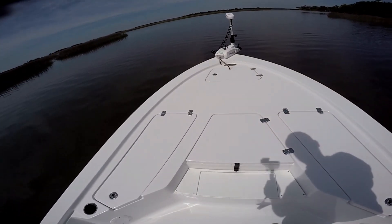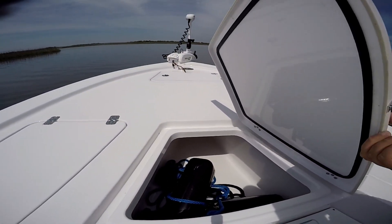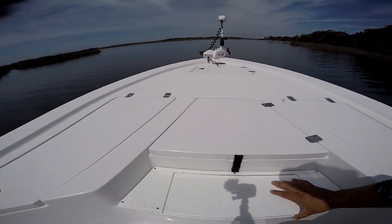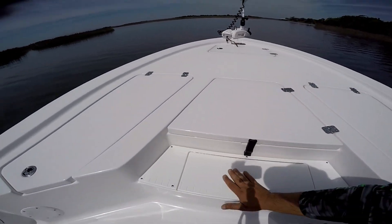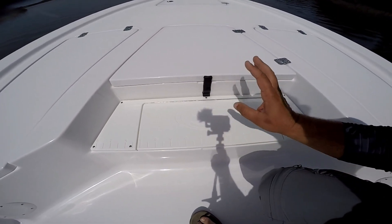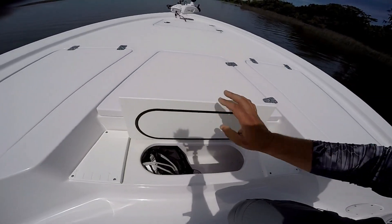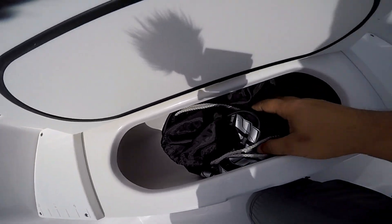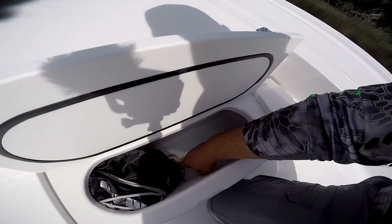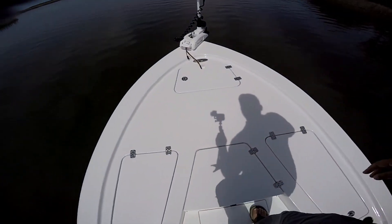There's a big dry storage box with plenty of room — I keep my bumpers, rope, and stuff in there. This little box up front is basically like a starboard cutting board with a built-in ruler on it and the Sportsman logo. It's not a huge storage area, but I put bags, tackle, and sometimes trash in there. It does have a drain, so you could put ice and drinks in it too.